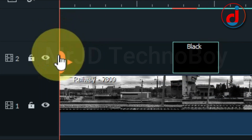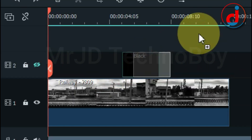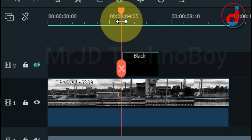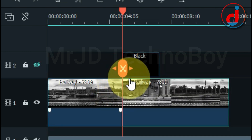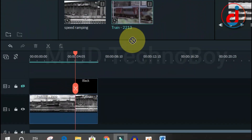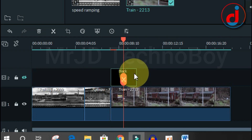Click on the eye icon to hide the layer. Now we have the 2.15 seconds clip. Select the portion you're liking and split it. Now drag another video into the timeline, select the portion you're liking, and again split it.